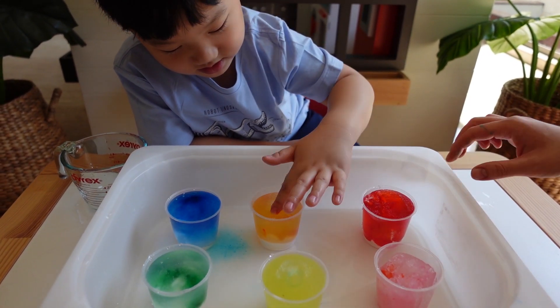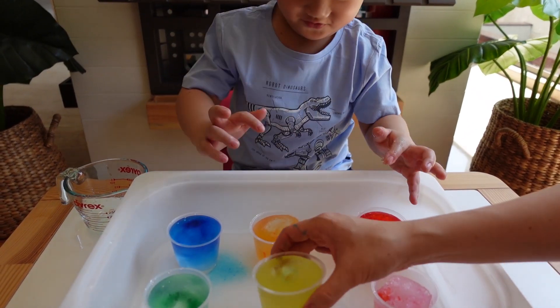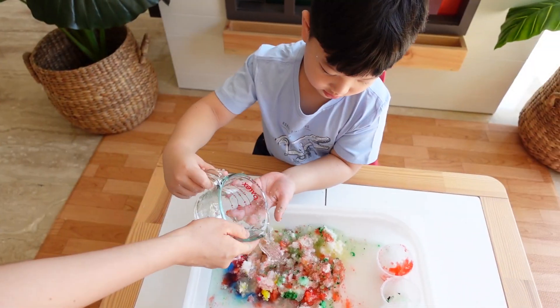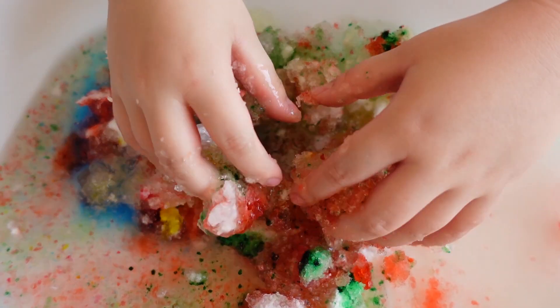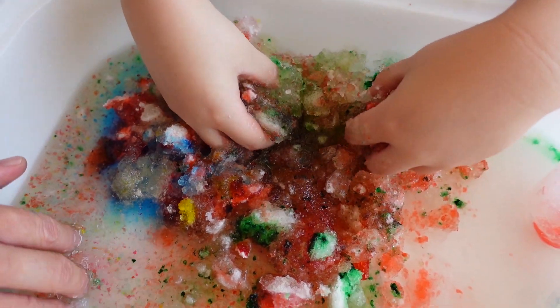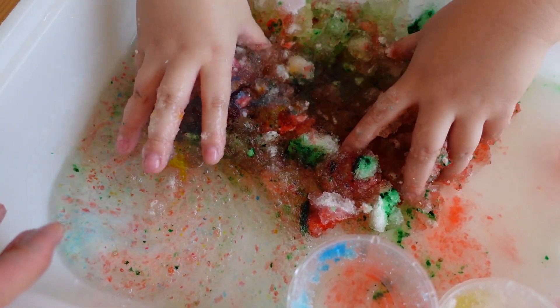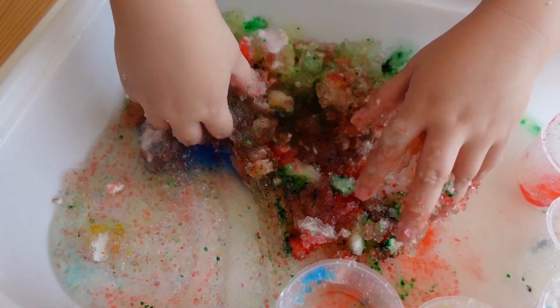It becomes like a jelly! Look where you fall down. Look at this — it's already turned into jelly!